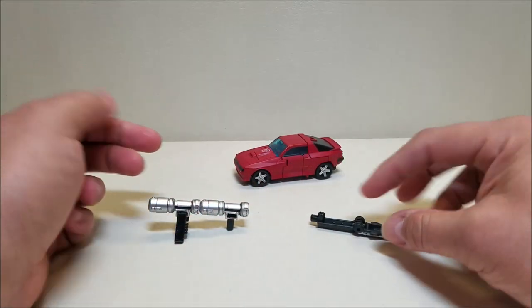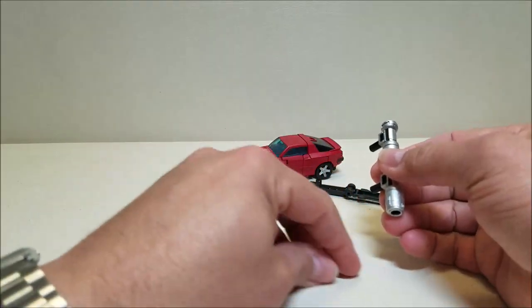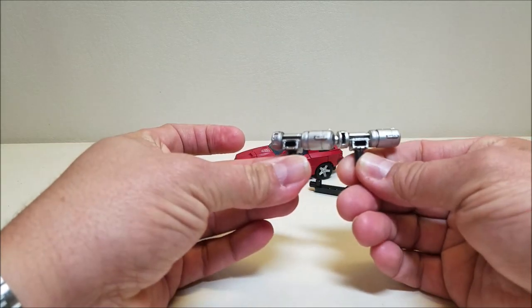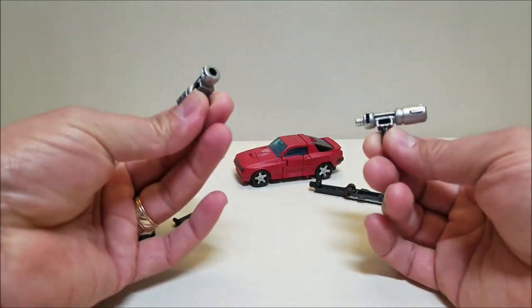We're going to take the little arms apart for the supports — the little bipods. Take those apart. Then these two main gun pieces are going to split and separate, giving us two little handguns that we can use in robot mode. You can use the two handguns or you can use the bazooka — it's up to you.